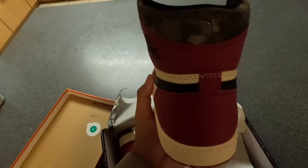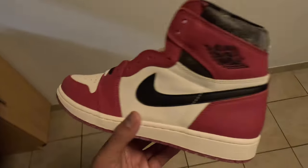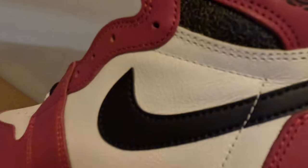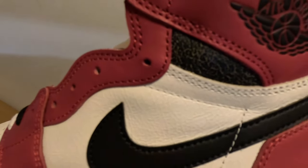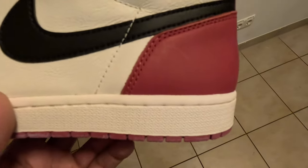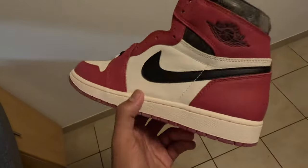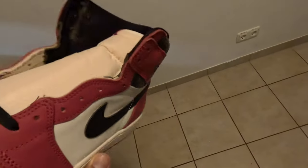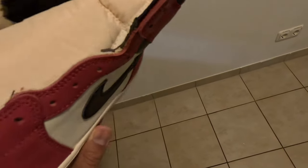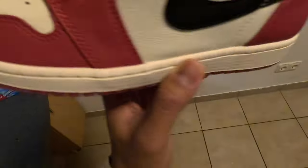Outside of the mold, the shoe is actually good, it's a pretty good shoe. You got that varsity red, and you do got that crack - that crack like vintage looking leather, the leather's cracking. It is like that sail color. I've seen a bunch of reviews on these - you do got that sail tongue too, it's not the actual pure white. Crack leather on the toe as well.